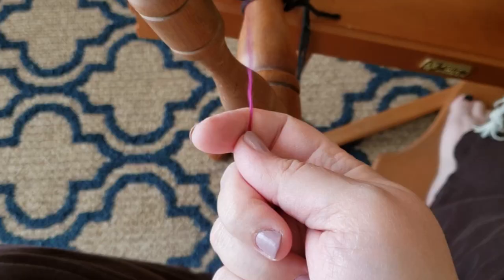I put twist into the core so that when I add the fiber to it, it untwists and in the end it leaves it a little balanced. I'm ready to show you how I'm constructing this yarn, so let's move to the wheel.